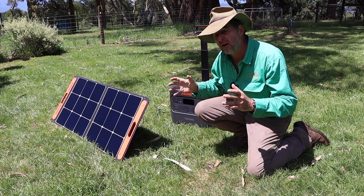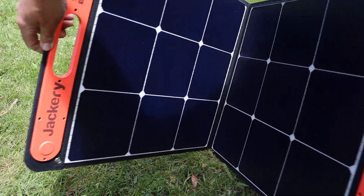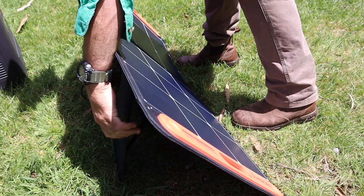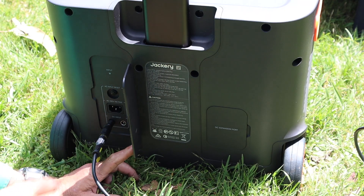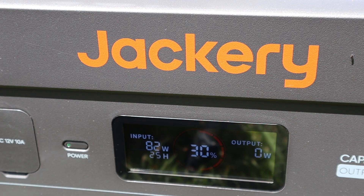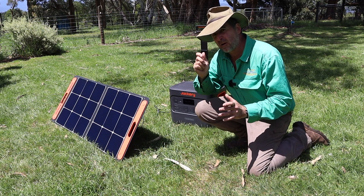I can't overemphasize the importance of good design when connecting solar panels with a solar generator. A lot of other brands seem to pull bits and pieces out of the parts bin, but this has been shipped ready to plug and go — just a couple of bits of velcro and one zip and you're in business.